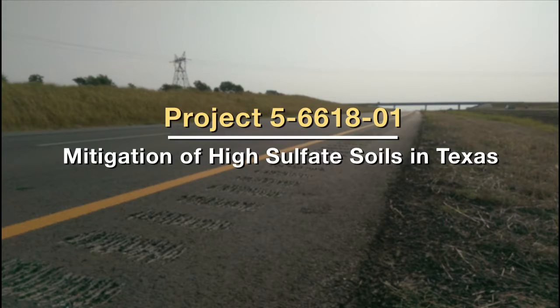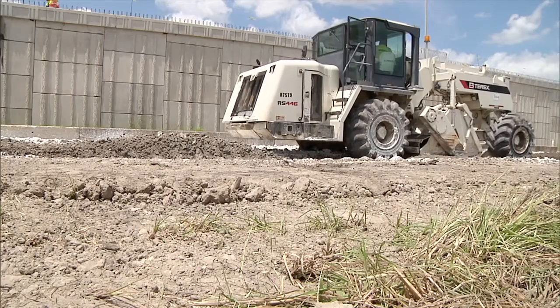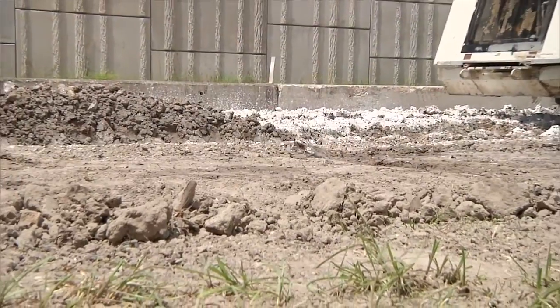On the east of Interstate 35, it's a very sticky high clay soil. What TxDOT does normally is treat it with lime. Lime is going to reduce what we call PI, plasticity index. However, high PI clay soil already has sulfate.